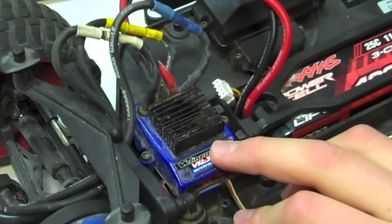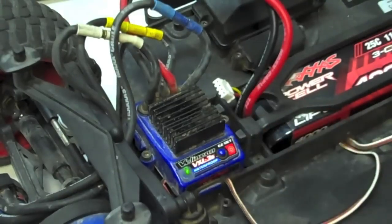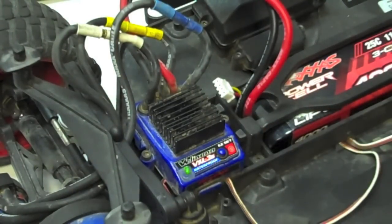One blink — there you go, it's blinked red twice. It is now on race mode. So remember, race mode, you do not have a reverse. All you have is forward and brakes.